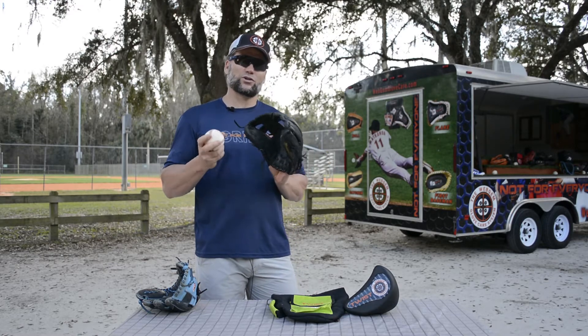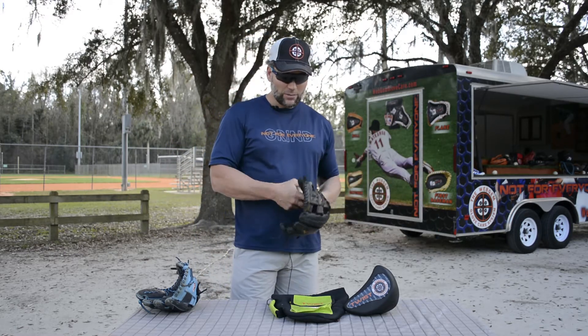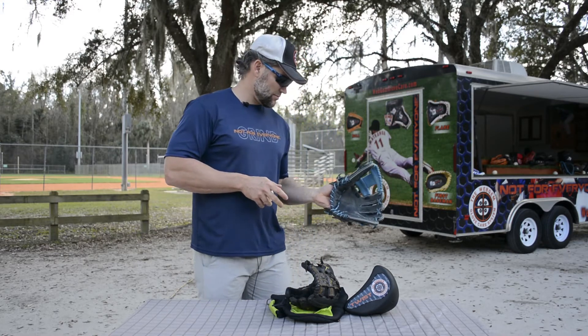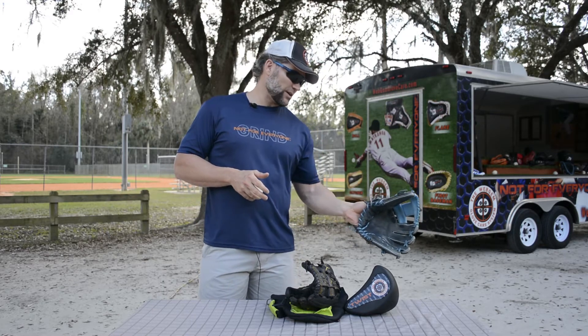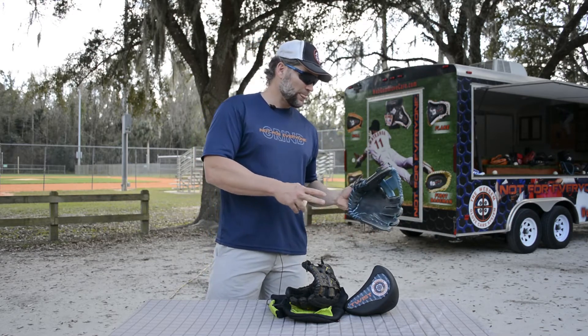The main benefit of it is going to be for our middle infielders ranging on the run to their glove side. If we look here at our flare form, when we get in that really extended area where we're running, we're ranging to our glove side and our second baseman is trying to field the ball in the hole or our shortstops are trying to field the ball running up the middle.